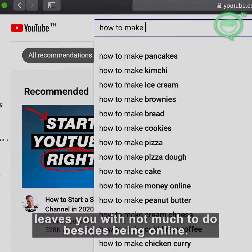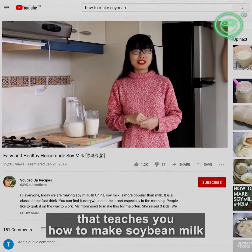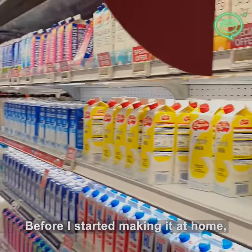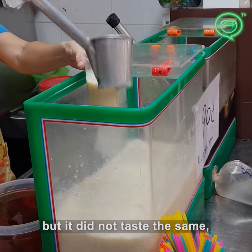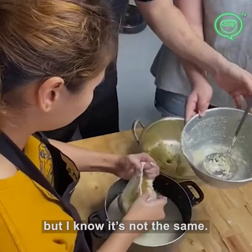Being cooped up at home leaves you with not much to do besides being online. I stumbled upon this video that teaches you how to make soy milk and it looked so easy, I had to try it. Before I started making it at home, I was ordering in industrially made ones that you can find in the supermarkets, but it did not taste the same. I mean it's still good, but I know it's not the same.